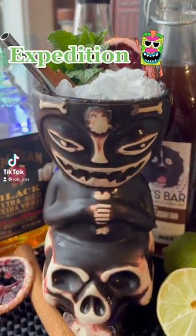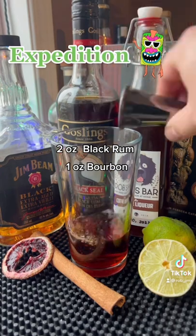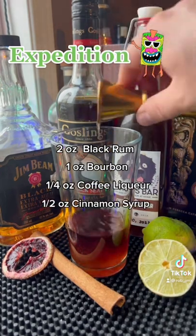Let's make the expedition tiki cocktail. I'm gonna start with some black rum, two ounces, and then some bourbon and some coffee liqueur.